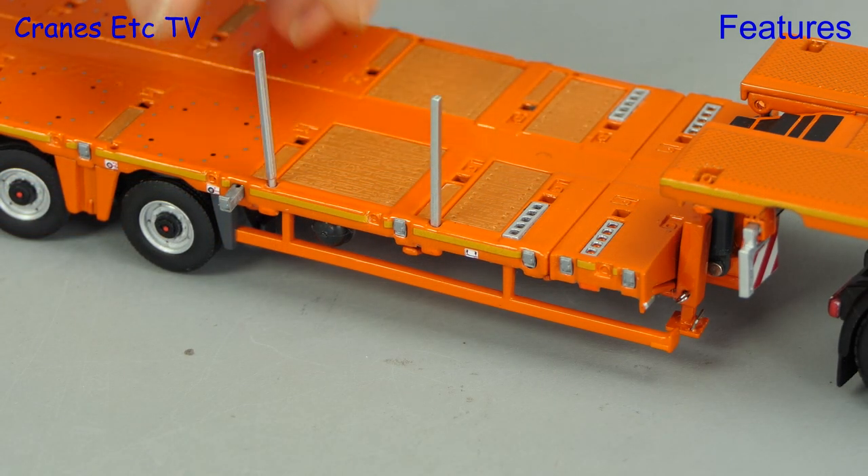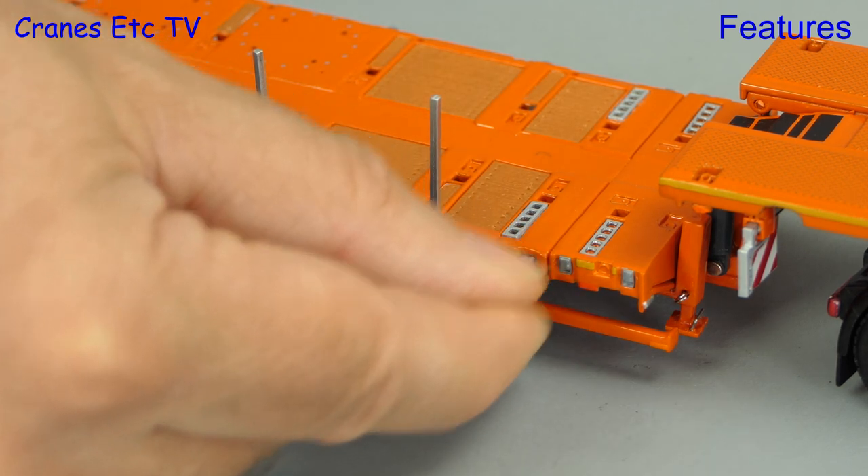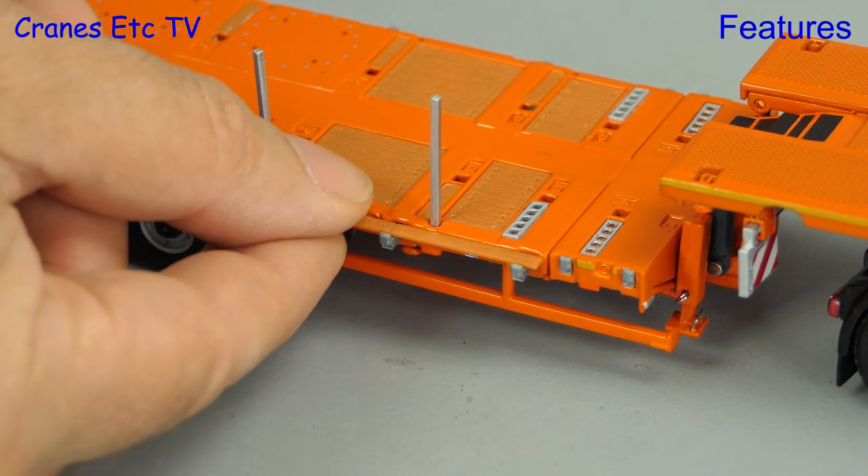The other usual features on this model are the deck posts that you can fit. They are metal and get put into holes on the deck, and if you want more width you can pull out the supports and place planks between them.